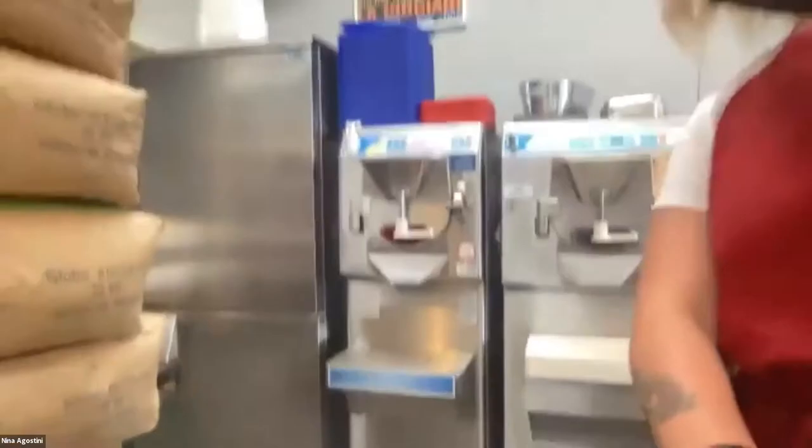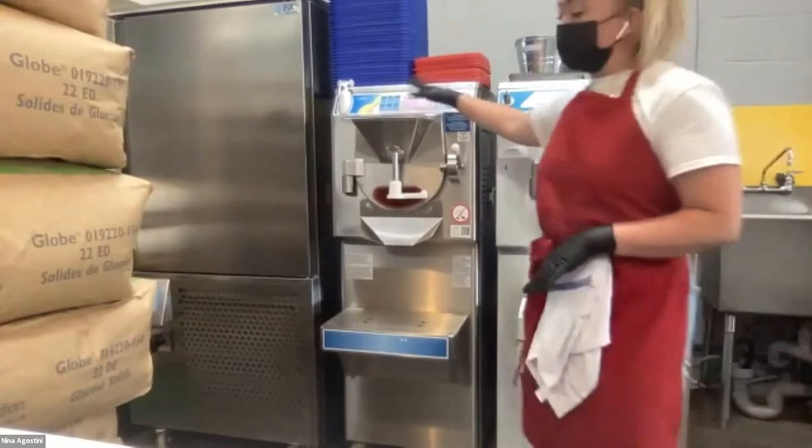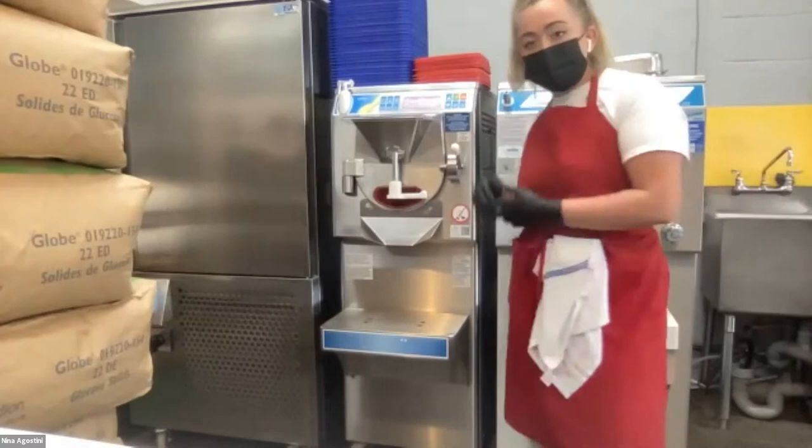I'm going to take my fior di latte base and bring it to my gelato machine. These are the two gelato machines I have — this one is cool-down only, and this one actually heats up and cools down, so it has similar technology to the pasteurizer. In here I can do ganaches, jams, infusions, and all that kind of good stuff.